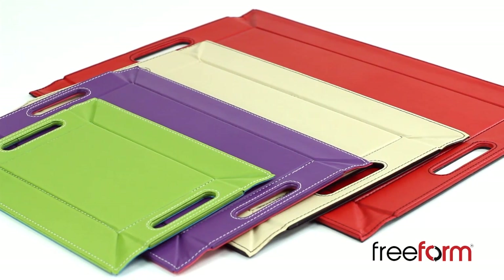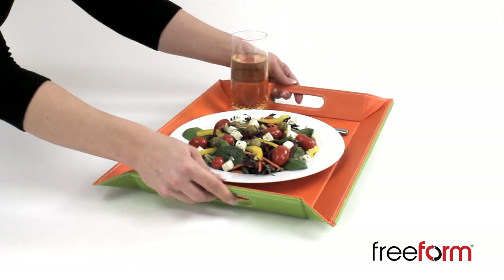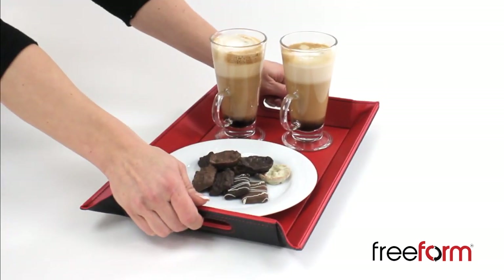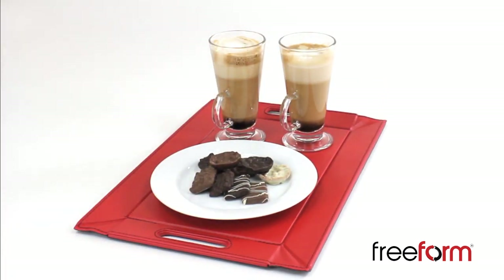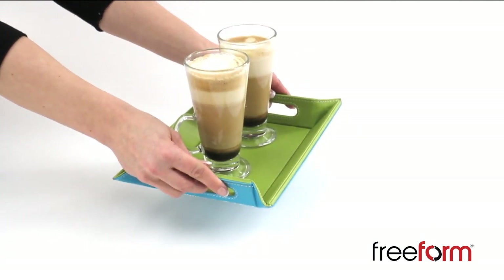There are four sizes of tray in the Freeform family: the medium tray, a smaller tray ideal as a versatile tray and a place setting for one, plus the latest additions — Freeform Mini and Super Mini — which are just perfect for coffee and biscuits or for serving canapés, drinks, and nibbles.